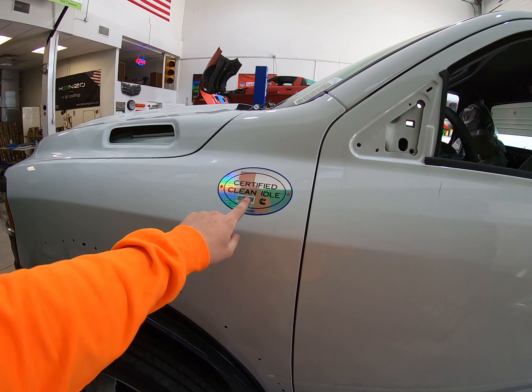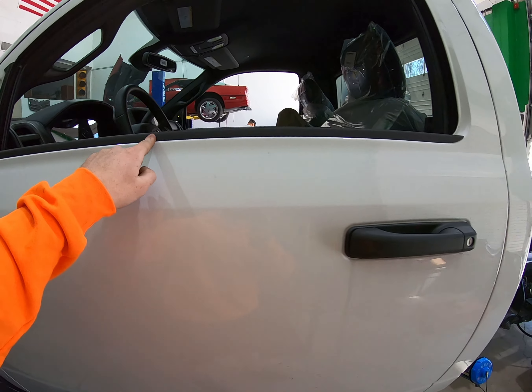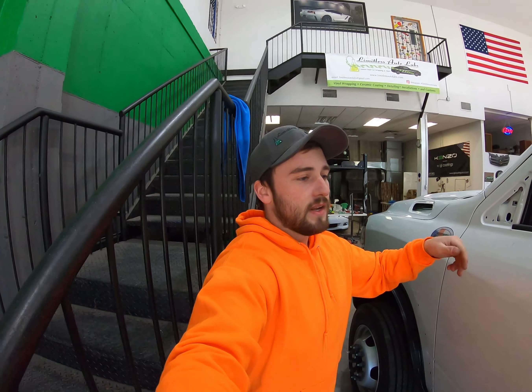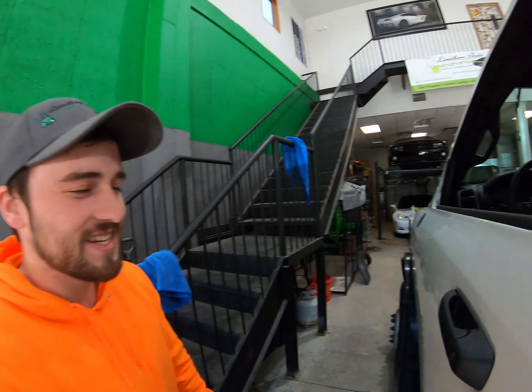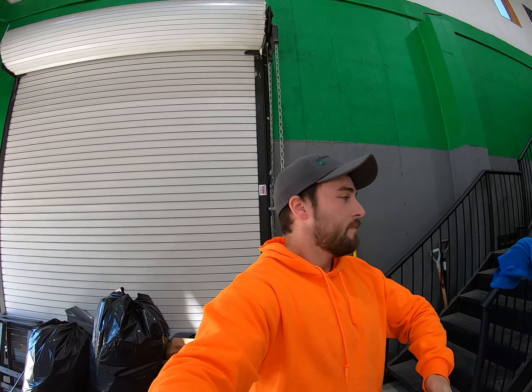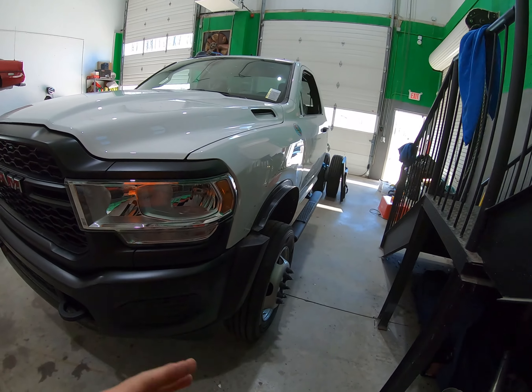I'm going to have to cut around this certified clean idle sticker because they have to keep it on — it's kind of a one-time use sticker. We still have to pull this piece of trim, which is a pain to get off. The inside ones are super easy; these actually wrap around and clamp in there. The back I'm going to end up dipping because the backs get super destroyed — it's just easier to dip it black for them, they can rinse it off and I can redip it.